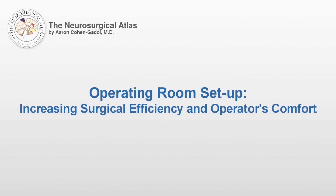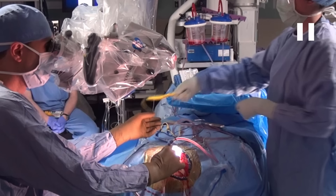Operating room setup is important for increasing surgical efficiency and the operator's comfort. As you can see in this video, the surgeon is sitting across the patient from the surgical assistant.